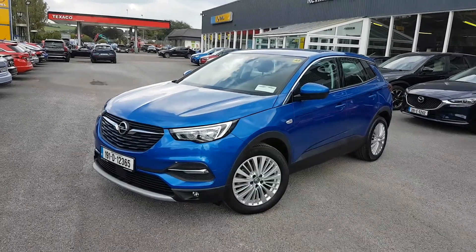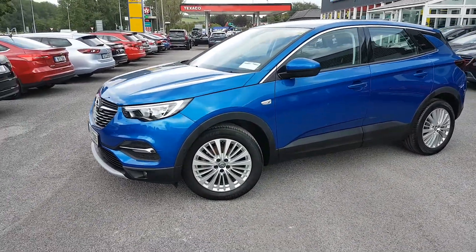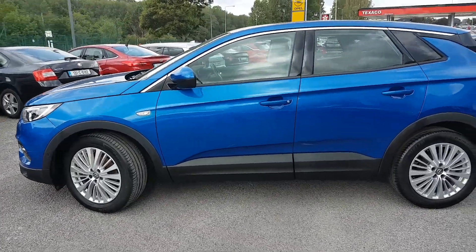As you can see, you have your LED lights in the front. You also have your fog lights in the front. With the SRI model, you get the upgraded multi-spoke alloys and a nice bit of chrome trim along the window there as well.